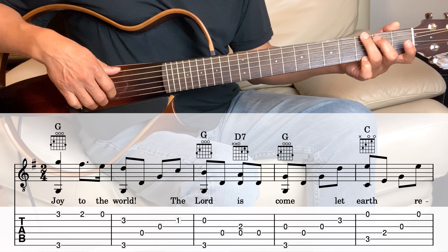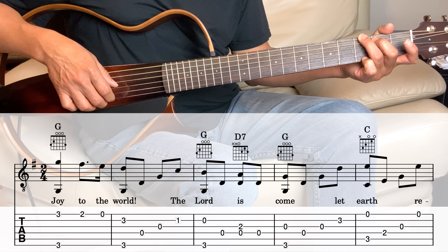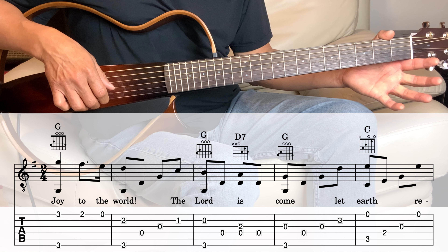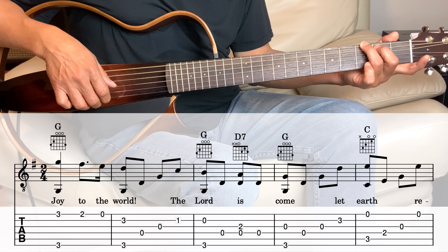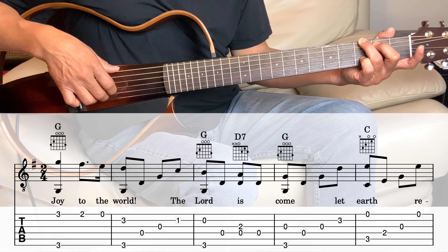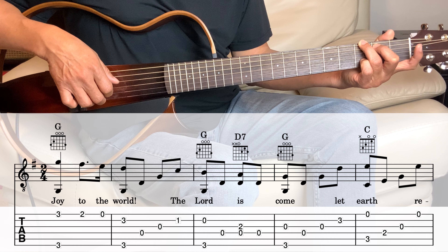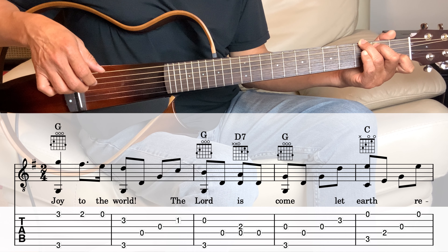We're going to hold the G chord and play the first string and the sixth string together, and then the first string second fret, and the first string open. Then we're going to go back to the G but put the pinky on the second string, third fret, and the second string and the sixth string together. And then the fourth, third, and then the second string, first fret.